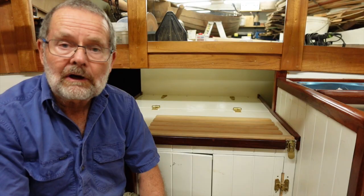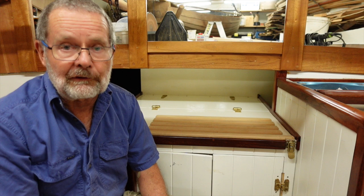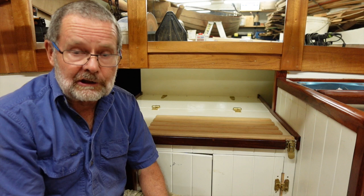Almost every boat will need some of the furniture removed for access to the hull for a future repair. And owners get upset if you have to destroy their lovely furniture just for a minor repair.